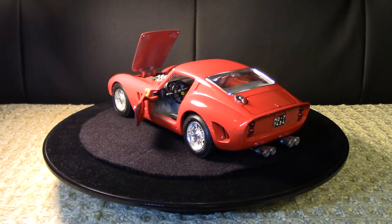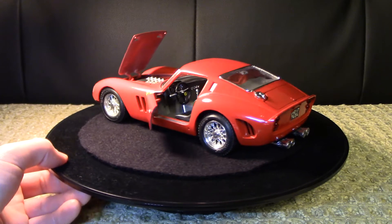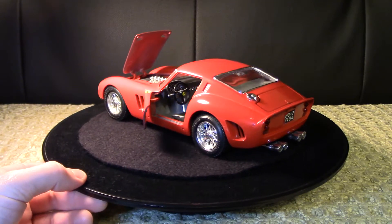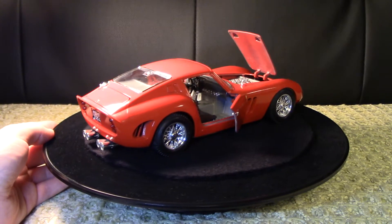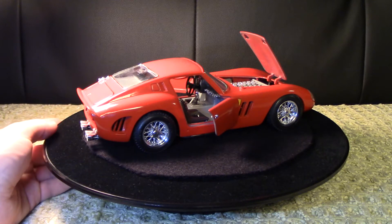In Burago fashion the gauges are going to be decals, but they're very well done and really give the illusion of being actual dials. There are a lot of little chrome bits in the interior - the shift knob, the handbrake, the gauges on the dash. It's really nice.